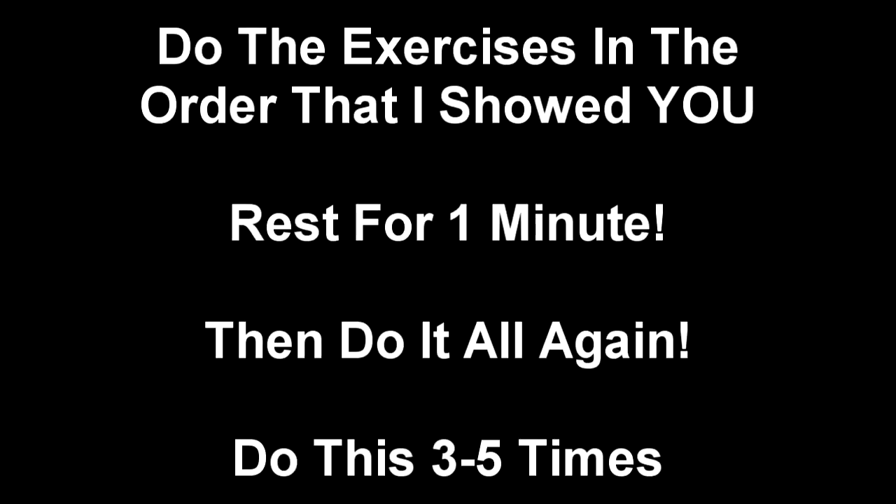This concludes our pec workout. You should go through this workout in the exact order that I showed you. You should be able to do this three to five times in 25 minutes. Good luck.